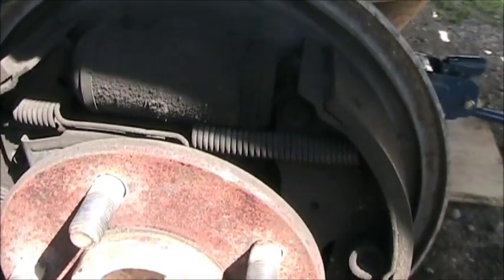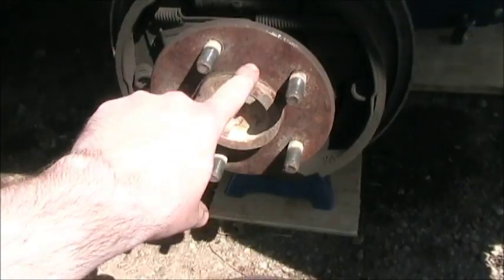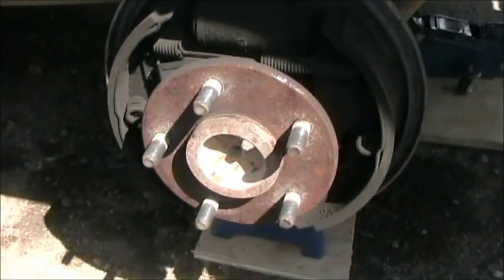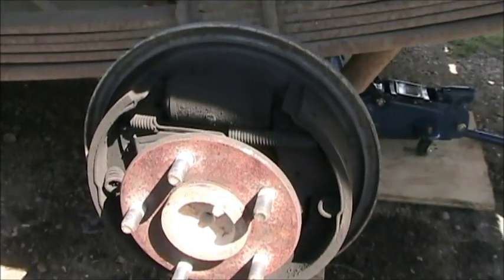If I had any brake cleaner, I'd wash it, but I don't. We can pretty much just put this thing right back on. What I'll do is put a little anti-seize along this surface here, because that's where the brake drum sits and it can rust on if you're not careful. This brake looks good, so I'm going to paint the drum and we're going to put it right back on.